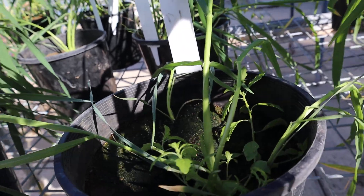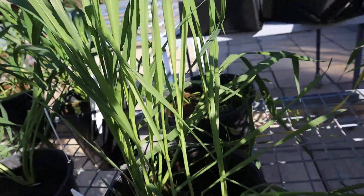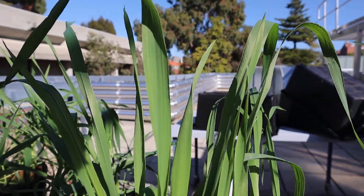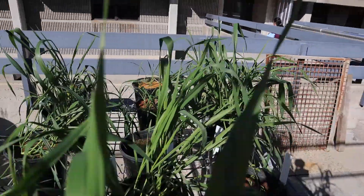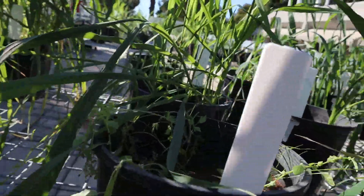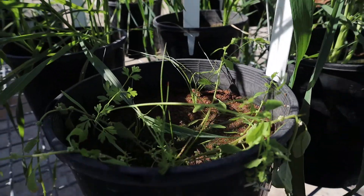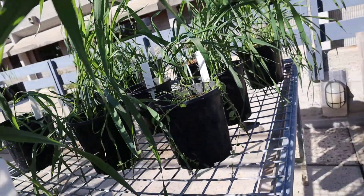We come to soil D, and again you can see we've got lots of weeds here — not great emergence in this pot. Again we have weeds in this pot. Plants aren't looking too bad in this one, but coming around to this pot, there's no germination and plenty of weeds.